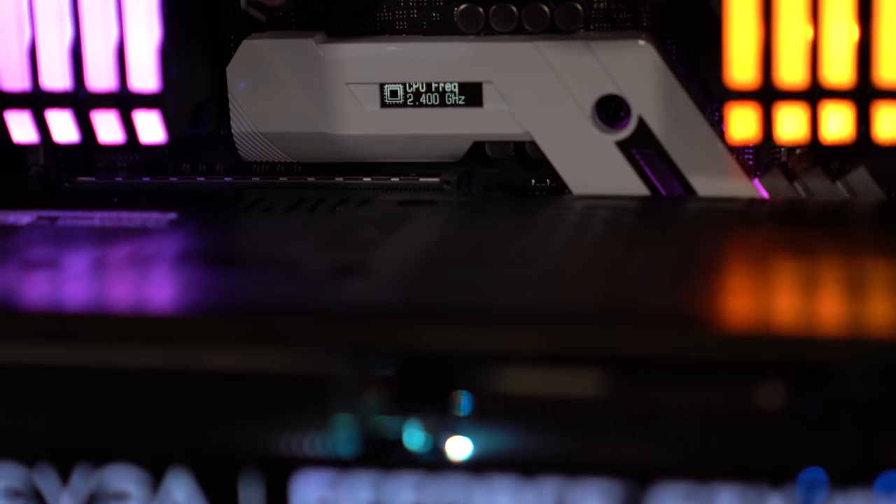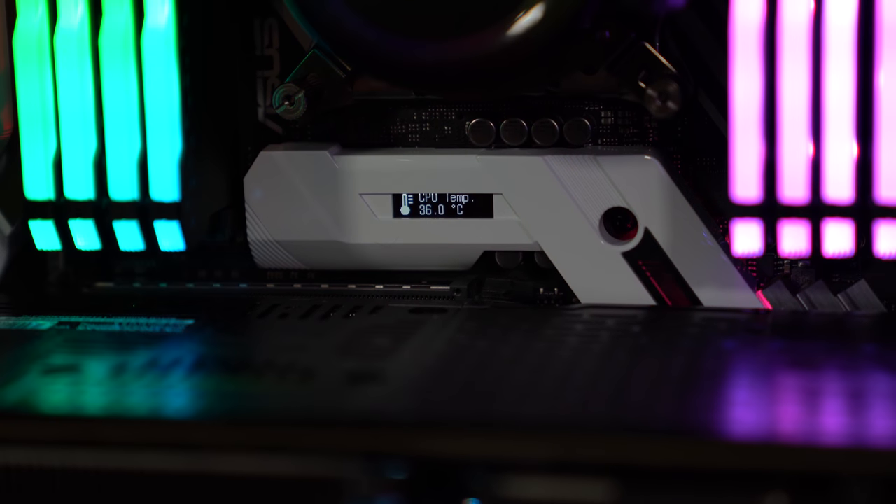I wanted something that not only went with our white aesthetic, but also was just standard ATX size. The PC-O11 Dynamic can technically fit EATX motherboards, and I do have other ones here like the EVGA X299 for the Win-K. But doing so would cause an overlap with some of the cable routing channels, and I also wanted to utilize that back wall for a 360mm radiator mount, which as you guys can see, we did do.